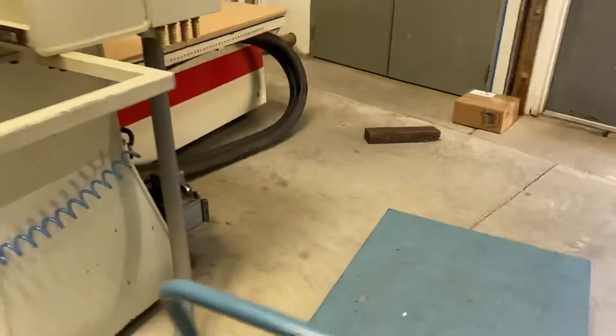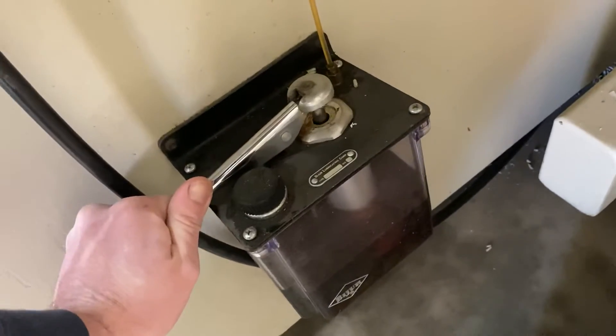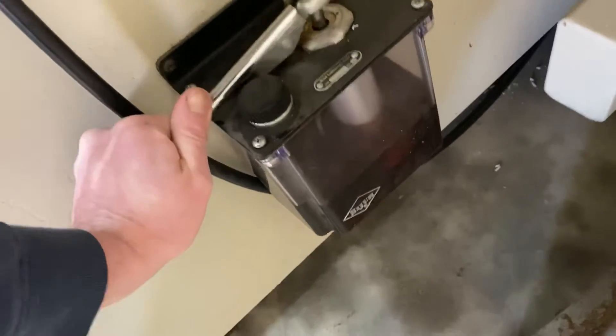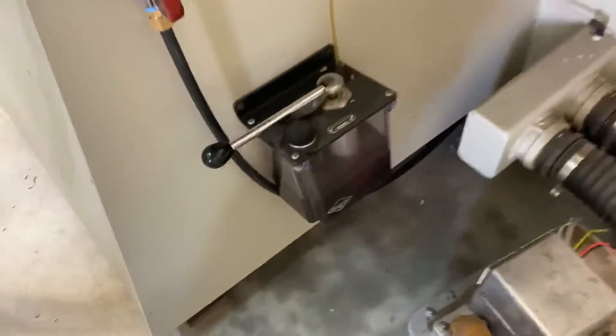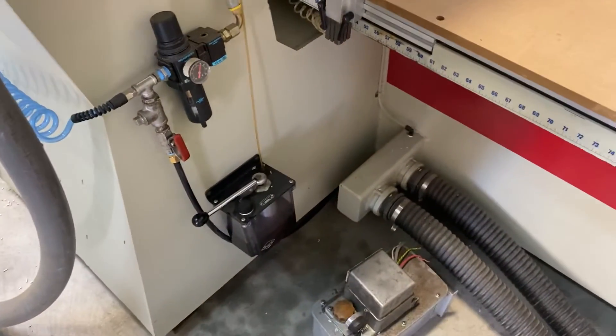Also, once a day you need to lube the machine by pressing this lever down and holding it for a second. It will then pump oil into the ball screws and linear slots. If you take care of it, that'll keep it maintained.